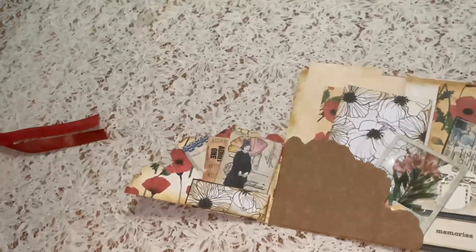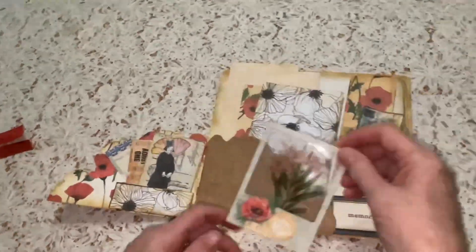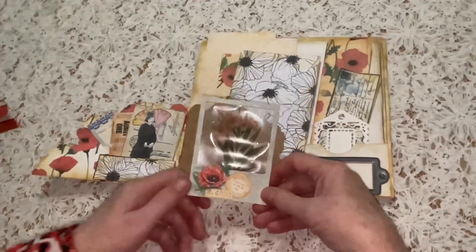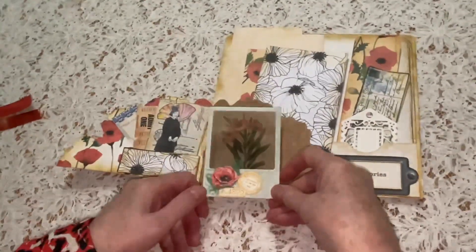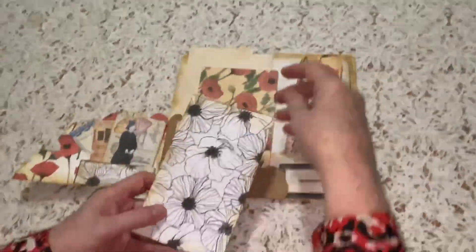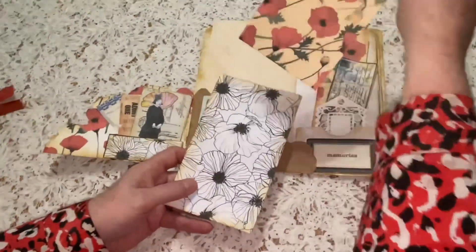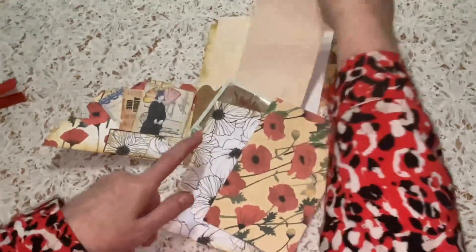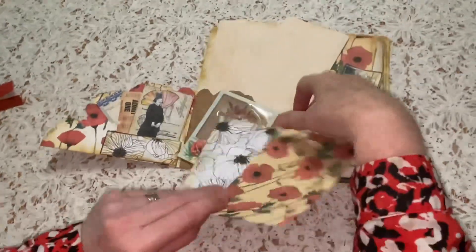It brings back all those memories again. This is a lovely slide made for me by my friend Jenny with the poppy, which fits in beautifully with the other flowers here. I have a handmade envelope from the kit papers — a poppy one and the blue flowers.